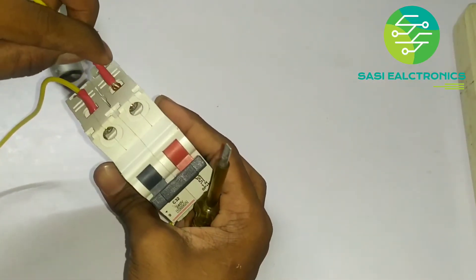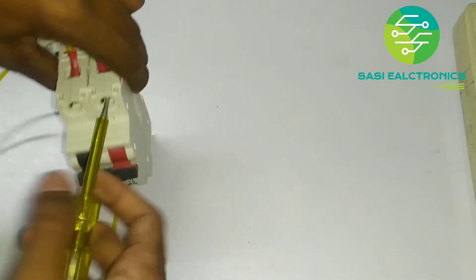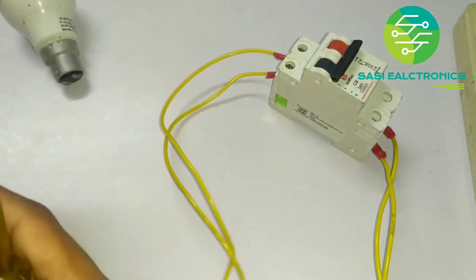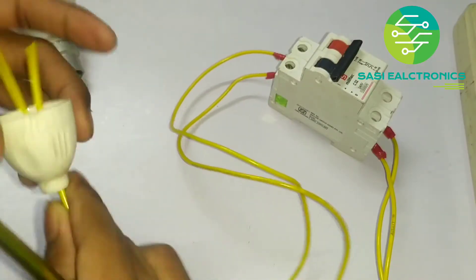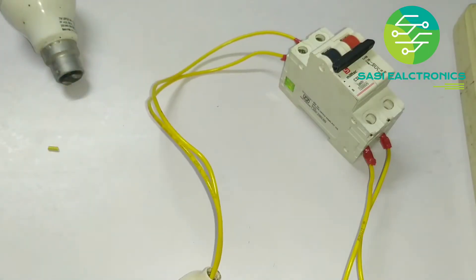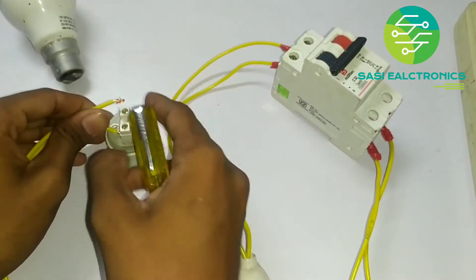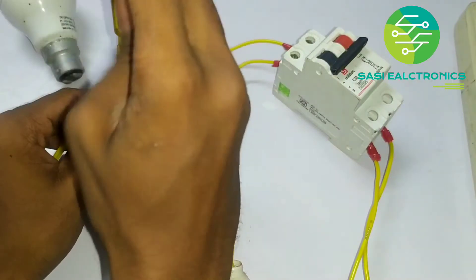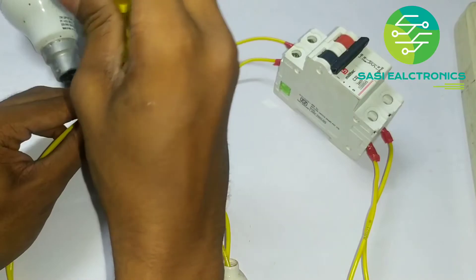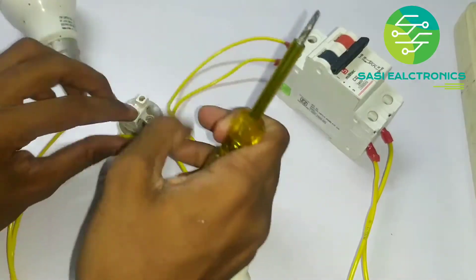I am going to use the new load output. I am going to connect the new load output. I will connect the bulb holder.